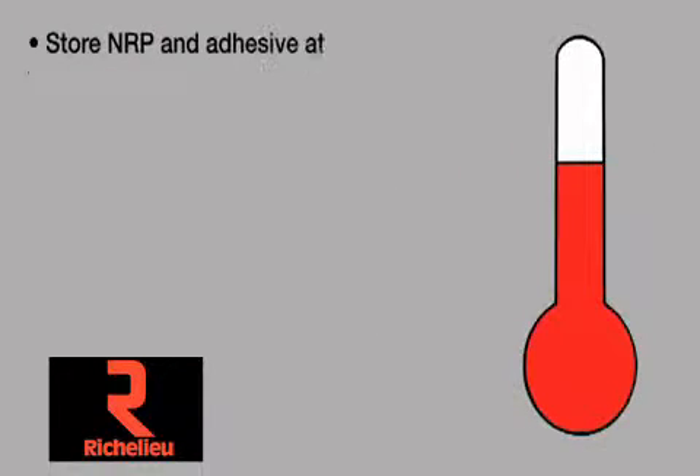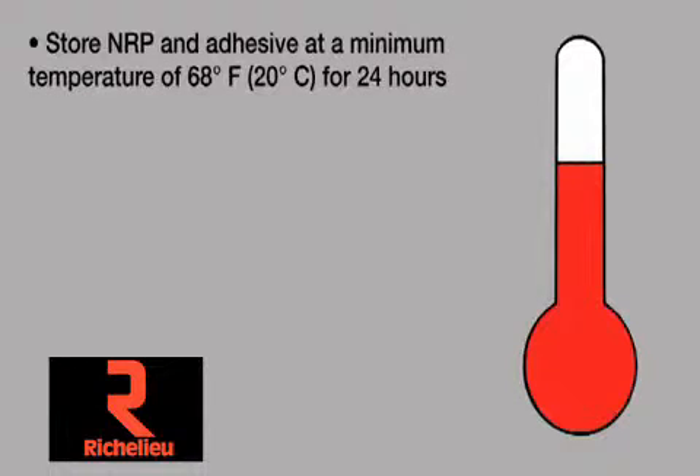Store Parkland NRP adhesive at a minimum temperature of 68 degrees Fahrenheit (20 degrees Celsius) for 24 hours prior to installation.